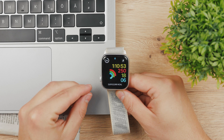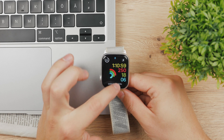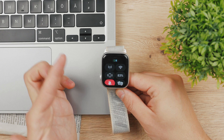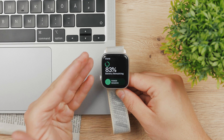Here's how you can check out the battery health of your Apple Watch. Right now, if you are on the watch face or on the home screen, if you swipe up, you can access the control center and you can see the current battery status — the current battery percentage, which is 83% for me — but this is not the battery health.